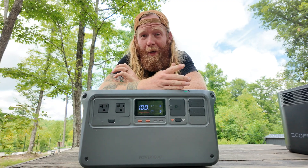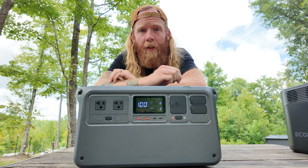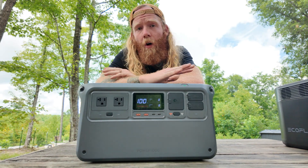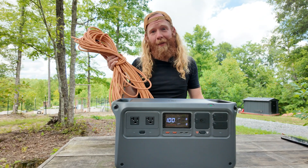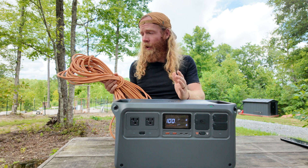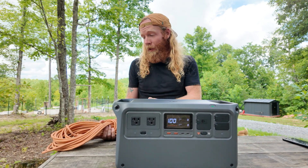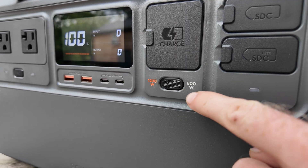Why would you ever want to charge slower? If you're using a 16-gauge 100-foot extension cord at 1200 watts, you're maxing out that cord's amperage rating, which can cause voltage drop or overheating. Dropping down to 600 watts on the Power 1000 prevents these issues. The 600-watt option is a smart, practical feature for real-world use cases like ours where we charge with long extension cords.